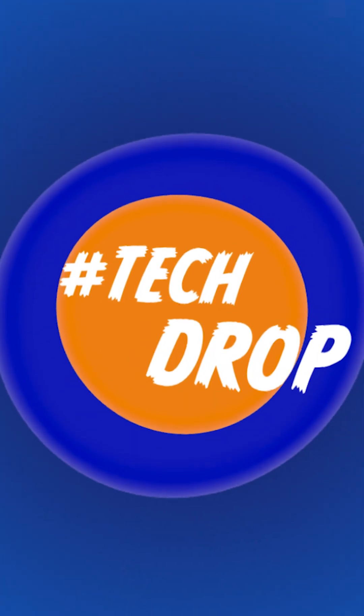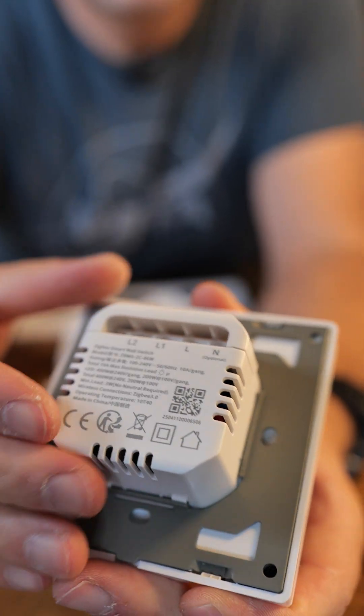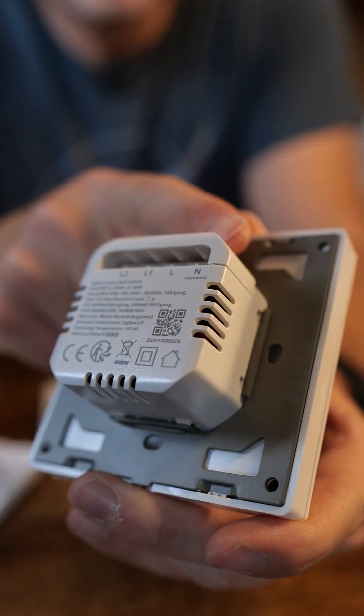Hey guys, welcome to another tech drop, this time with Sonoff. I'm guilty of actually opening this offline. I'm just going to tell you what it is — this is an M5 switch from Sonoff with optional neutral. It is Zigbee, and I'm looking forward to trying it out.